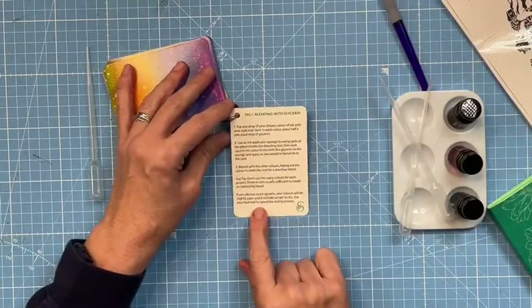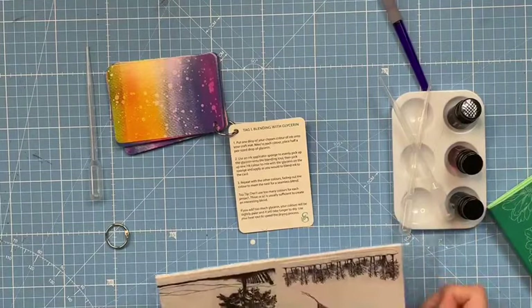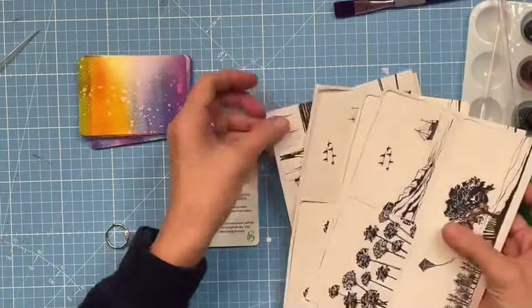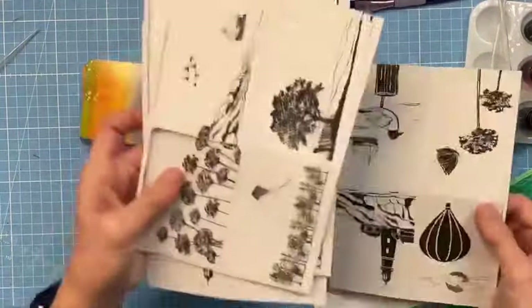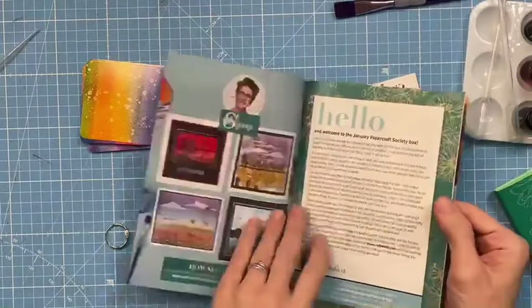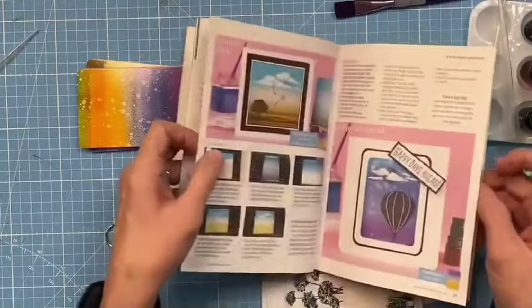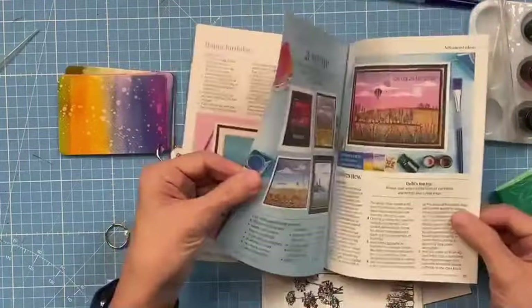Look at the cover - 'oh yeah, that's cool, how's she done that? Oh - blending with glycerin, there's your recipe!' This is about doing stuff yourself. These little pre-printed background tags let you apply any technique to see how it looks in the real world, and you can also make finished cards with them. You can use them as technique practice tags or as a final finished piece of art.